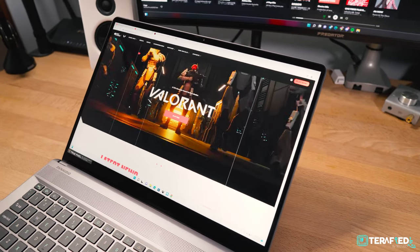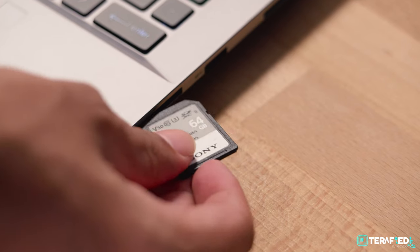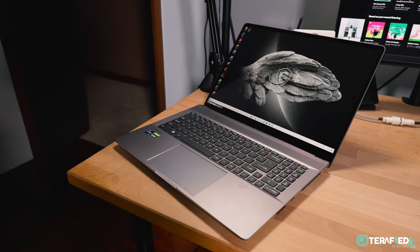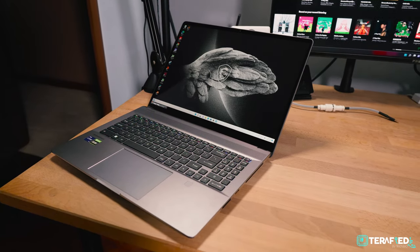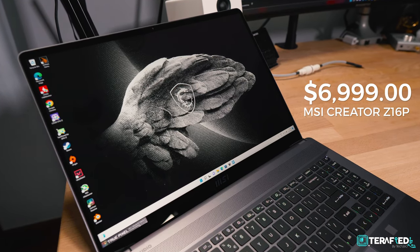Overall, MSI has done a really great job with this laptop, and it does deliver on its promise of what it's supposed to be. You're getting a great build quality that also looks great, a fantastic display, the highest-end performance available on the market today, a decent amount of ports, a great keyboard and trackpad, and much more. This is a really thought-out laptop and we really do like it. On that note, it does command quite the premium price, so if you're looking at getting this, definitely do take that into consideration. We are really liking what MSI has been doing with their laptops of late, and the Creator Z16P simply adds on to that list. If you're looking to enhance your creative workflow with a mobile workstation, this should be a serious consideration.